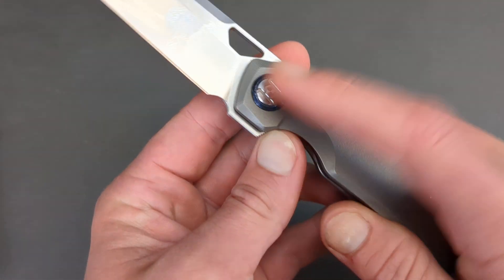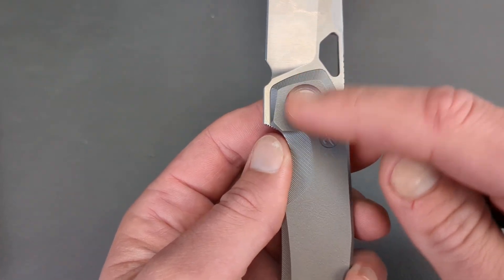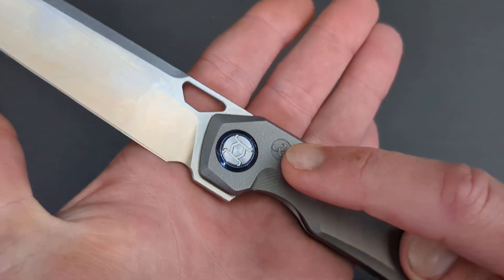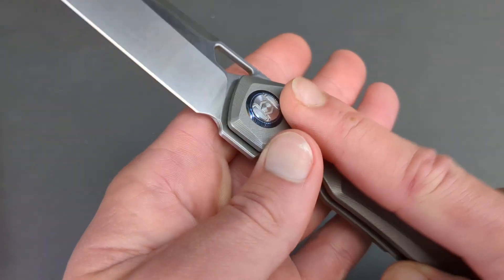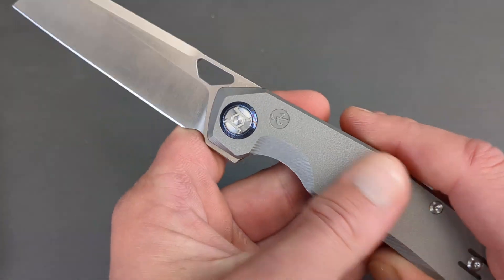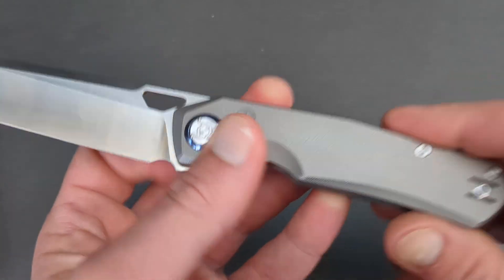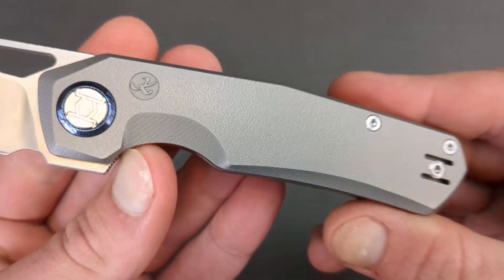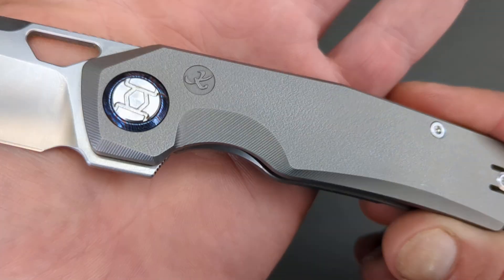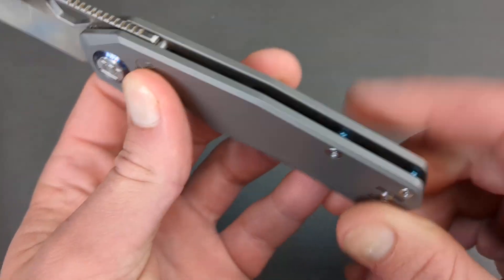You do have a Tamascus pivot collar. You have some lasering done on the pivot with Kunwu's little design there, and then you have Kunwu's lasered mark here as well. It has been softened — it does not feel rough. The knife itself is just fantastic. You have a titanium orange peel finish to this guy, and then the chamfered edges have a horizontal milling done in them, so it's nice and soft. I love this thing.